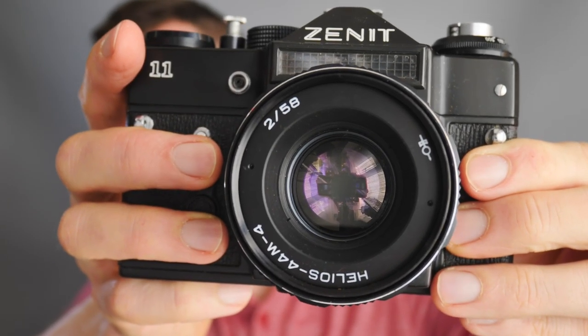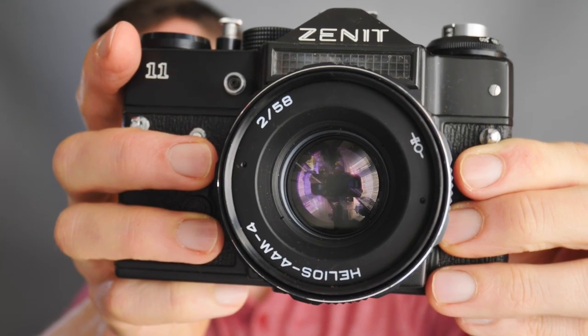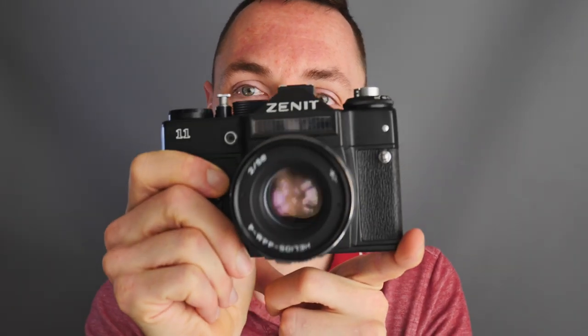Today we're talking about the amazing Helios 44-M Version 4, 58mm f/2 lens. Originally this lens came on Soviet cameras such as this Zenith 11 — made in the USSR. The Helios 44 comes in lots of different versions.